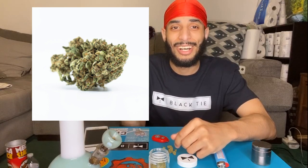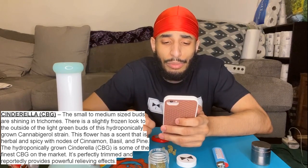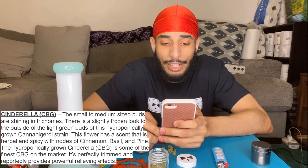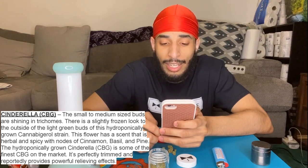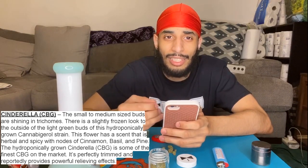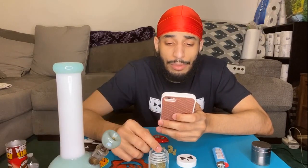I'm gonna drop a picture right here. I'm going to read Black Tie's description of the CBG Cinderella hemp strain. They say the small to medium-sized buds are shining in trichomes, with a slightly frozen look to the outside of the green buds of this hydroponically grown cannabidiol strain. The flower has a scent that is herbal and spicy with notes of cinnamon, basil, and pine. I could definitely smell that herbal, flowery smell. The hydroponically grown Cinderella CBG is reportedly some of the finest on the market — perfectly trimmed and reportedly provides powerful relieving effects.